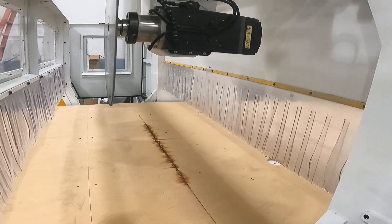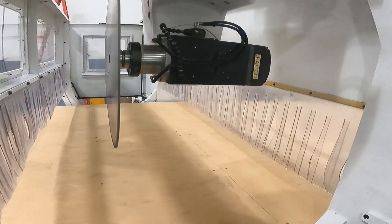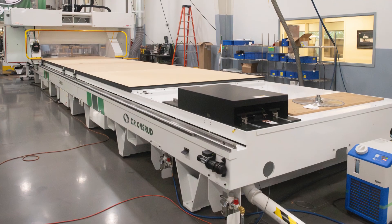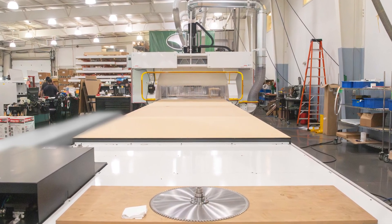Our customer can also perform flat panel cutting using a spoil board by simply removing the pods. While the vacuum panel we have here is 8 feet wide by 35 feet long, we do offer larger and smaller sizes to meet your application requirements.